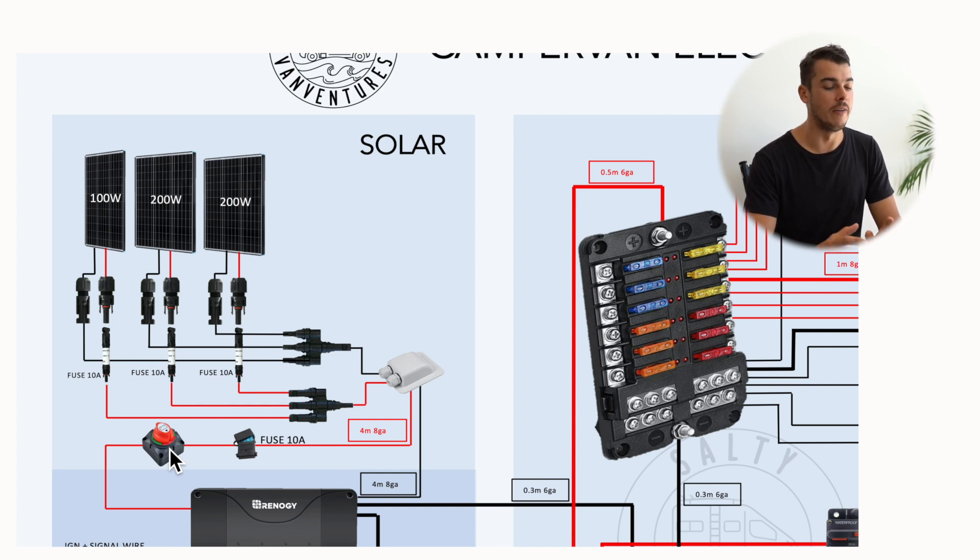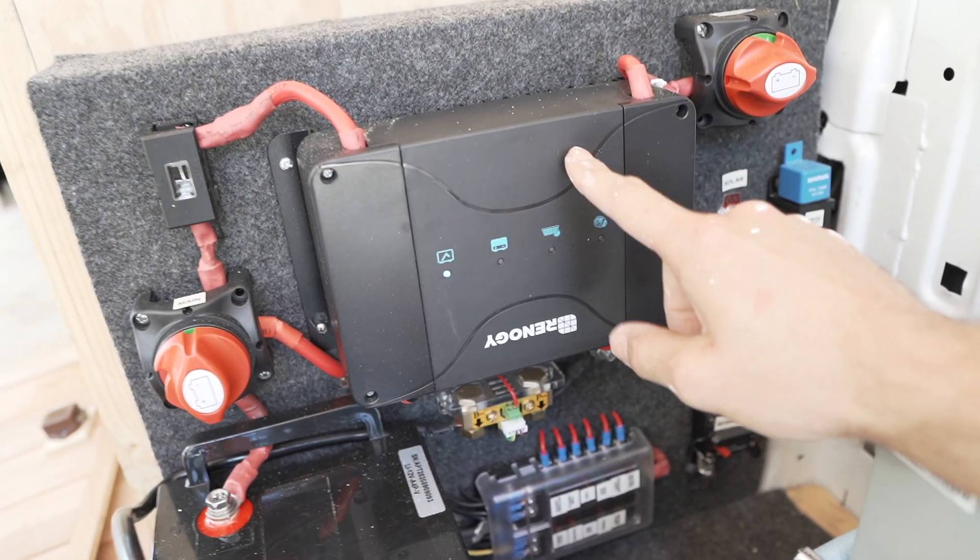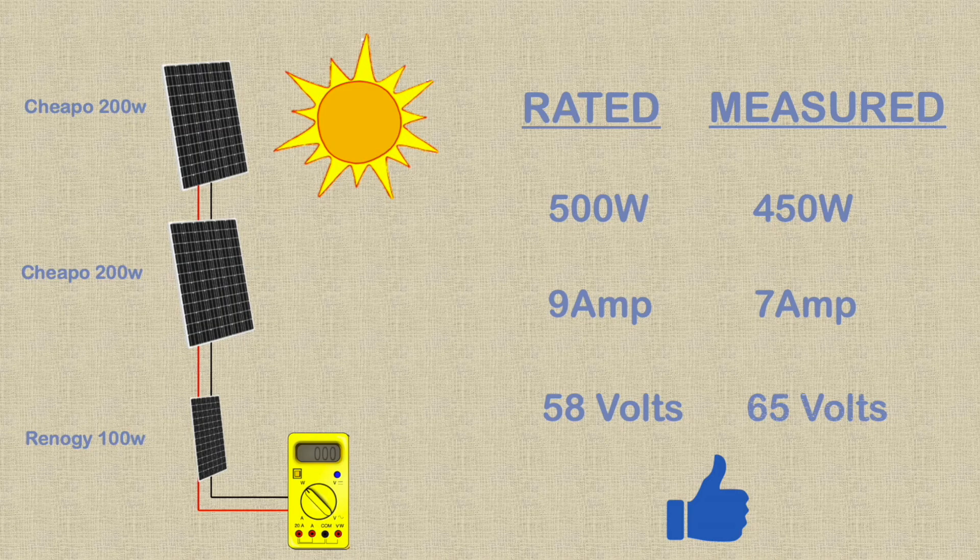From there it goes to our DC to DC 50 amp charge controller, where both the alternator and solar are connected and power gets distributed to the battery. This is the more efficient MPPT charge controller. Because I connected the panels in parallel, we have a higher voltage and a lower amperage. For the number of solar panels I used, I really didn't have a choice but to connect in parallel — connecting in series would have put the amps too high for this unit. When measured on a really hot day, we get around 450 watts at 7 amps and 65 volts.